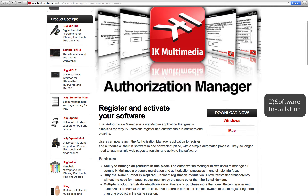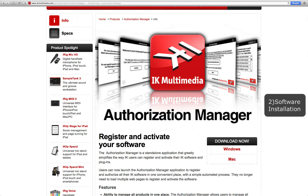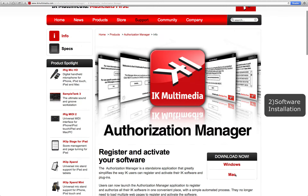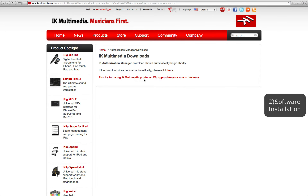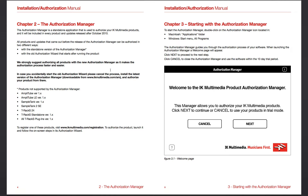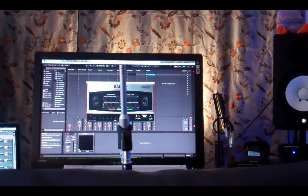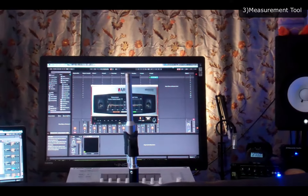We're going to run the authorization manager first. I have it on the DVD, but we're not going to use the DVD since some of you won't have a CD/DVD player, so I'll go to the Mac download. The authorization manager is a standalone application used to authorize your IK Multimedia products — sort of like the Service Center with Native Instruments. It will be included in every product they release going forward.